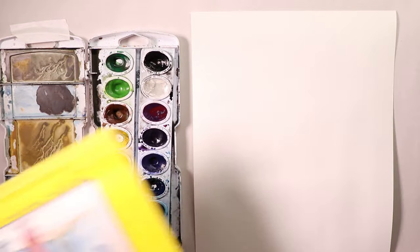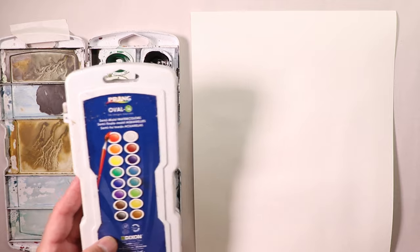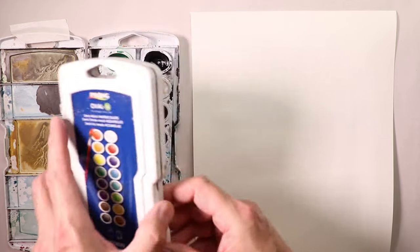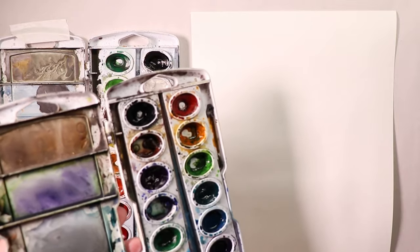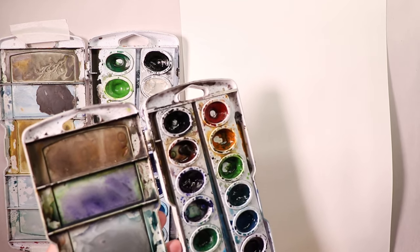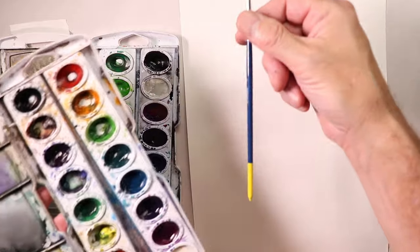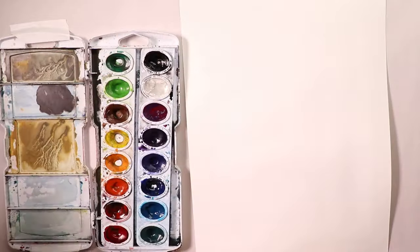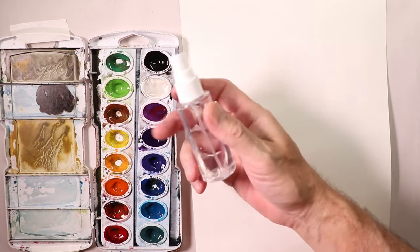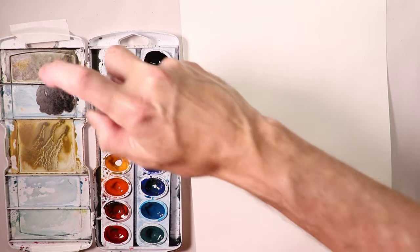Let's get started. We have our palette — this is the Prang palette that I use. It's really great for beginners; you don't have to invest a ton of money. These are semi-moist watercolors, about five to six dollars. You can get them online and they come with a brush. Just spritz the paint pans with a little spritzer bottle and within one or two minutes you're ready to paint.